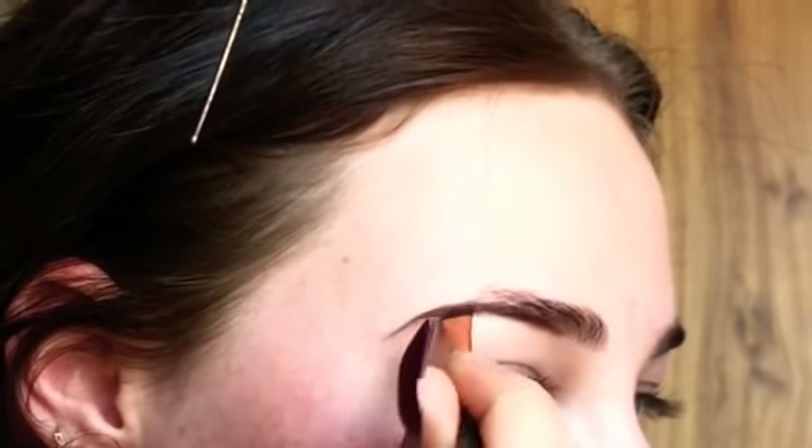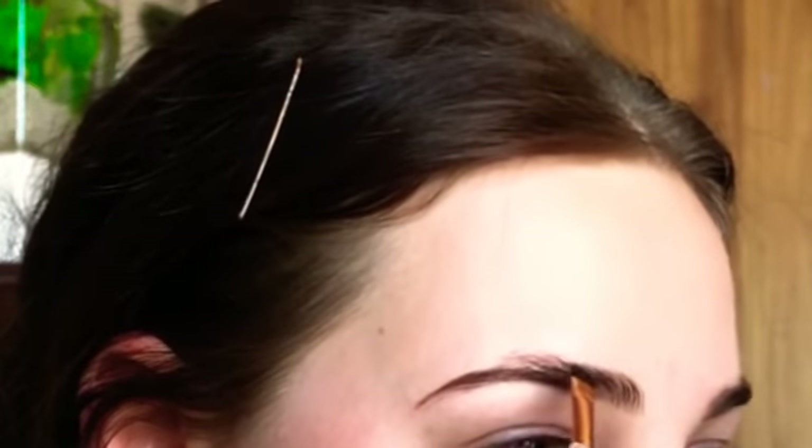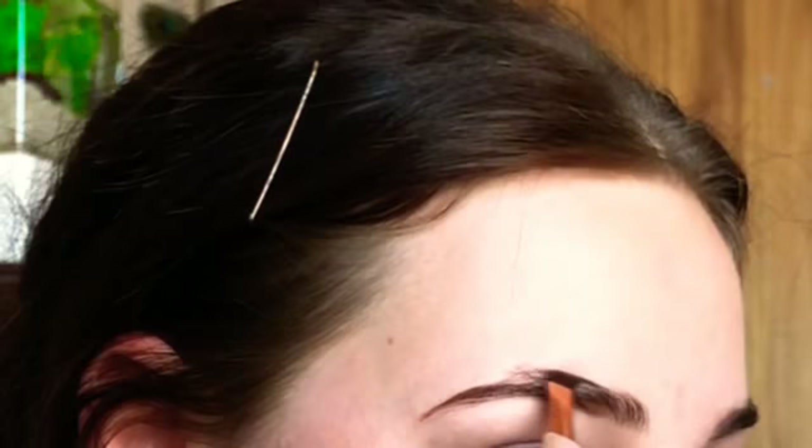Once I've done the line underneath, I then do the line over the top — it's like drawing a shape and then coloring it in. Once again I don't start at the very front of my eyebrow; I start about a little over halfway and connect that to the tail I've already created. I draw across and then create my arch, angling upwards and then down following my natural shape.